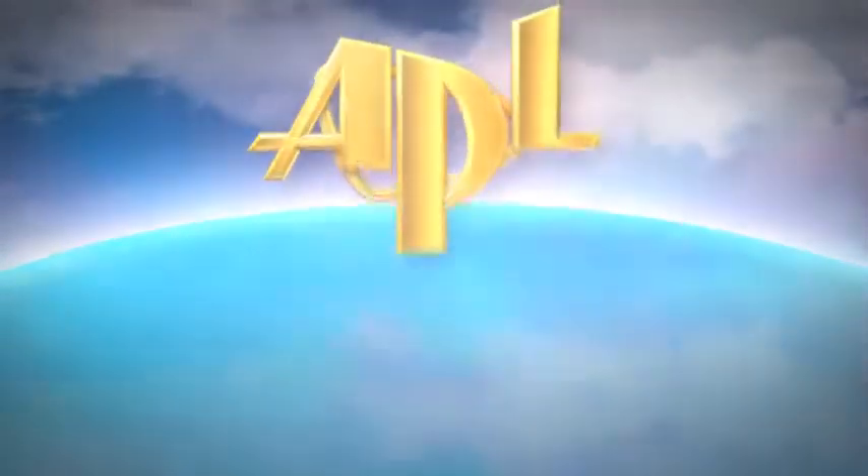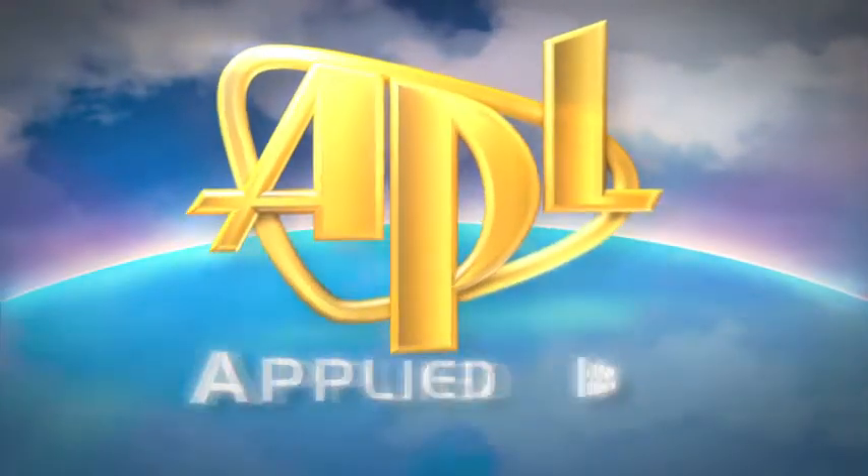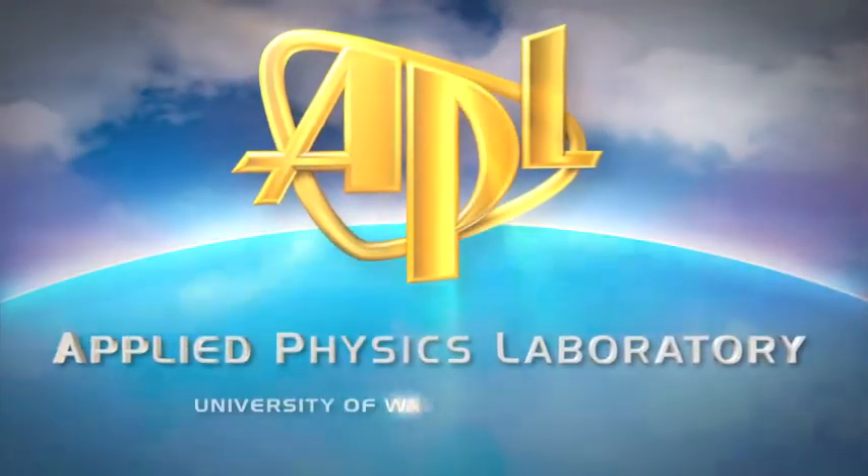Science at work for you. This is APL, the Applied Physics Laboratory at the University of Washington in Seattle.